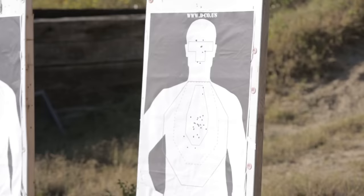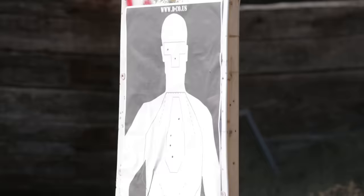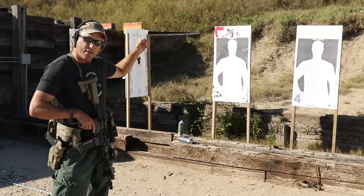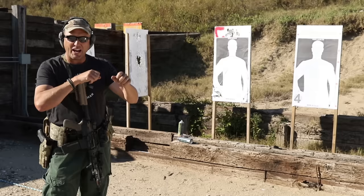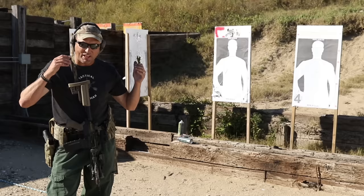Those first four rounds off fast — could have been faster, but I don't want to push too fast. Speed will come. Keep it in the kill zones where you need it to be. So: up drill, hammered pair or double tap, failure drill, zipper drill, and the box drill.